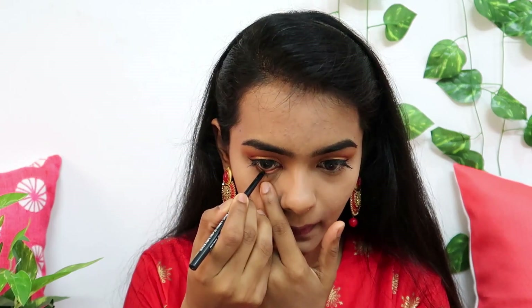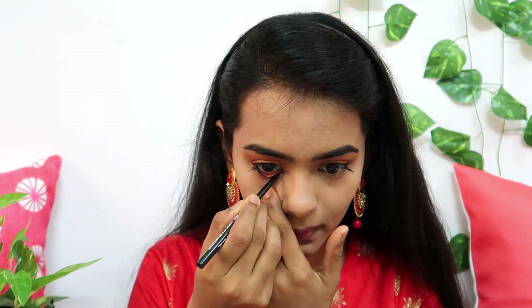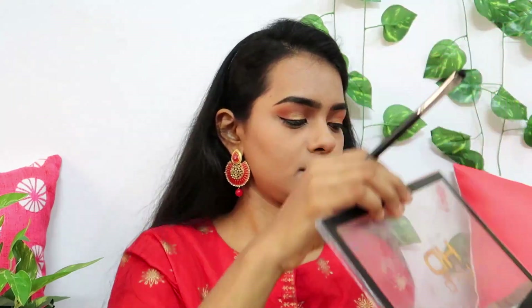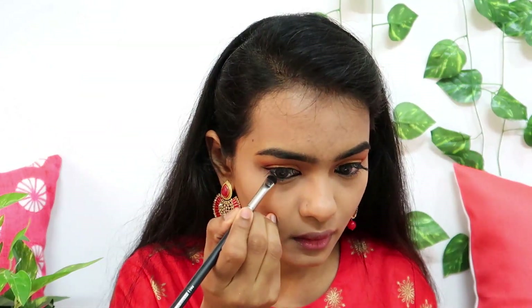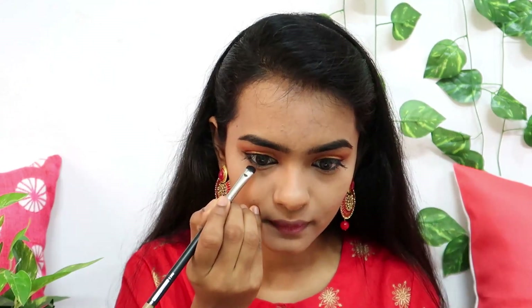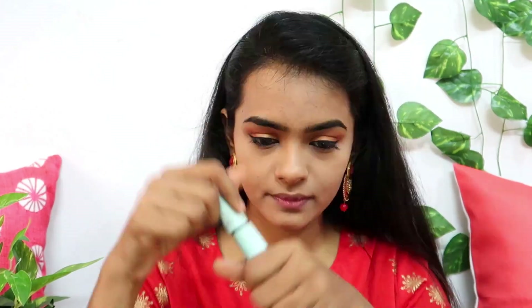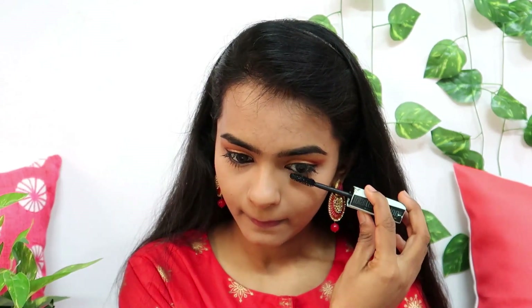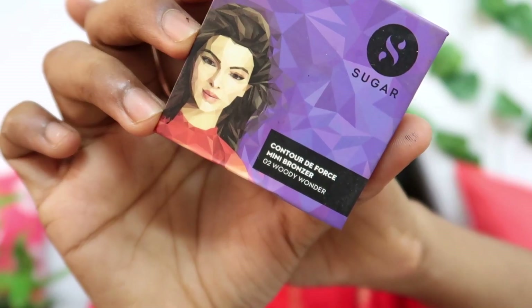When I complete the eyeliner, I will apply mascara. I use NYB and apply it on the lower waterline in a dark black shade. I use a smudging brush to smudge the outer layer and apply it to the lower lashes. I then use the Temptation mascara.